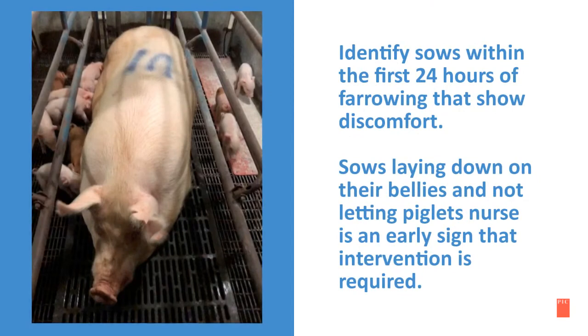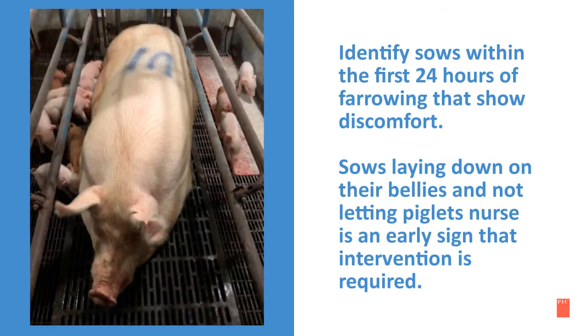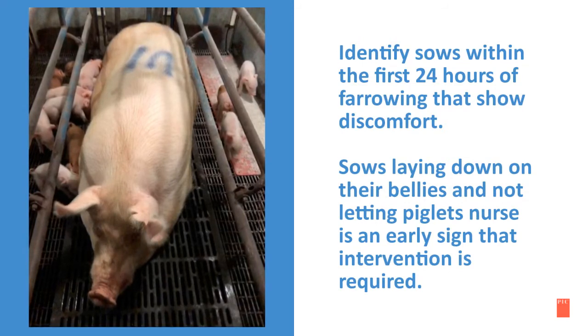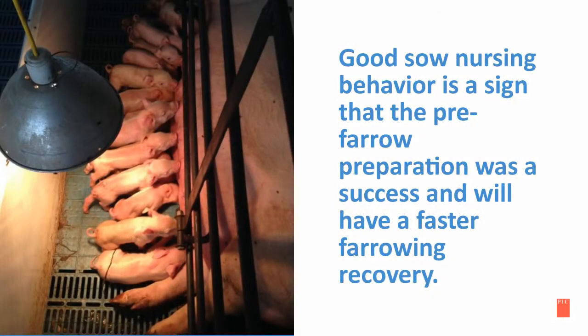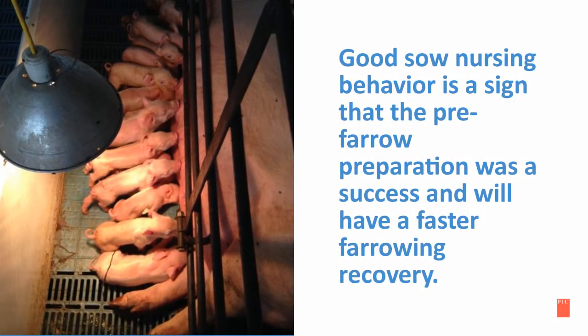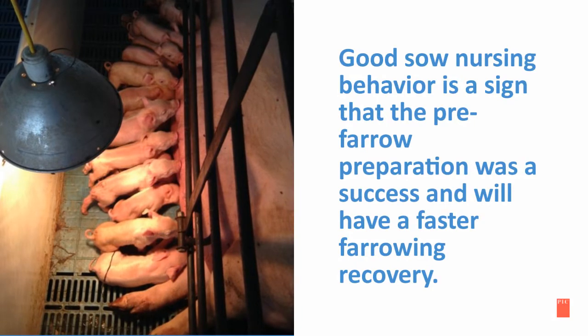It is important to identify sows within the first 24 hours of farrowing that show discomfort. Sows laying down on their bellies and not letting piglets nurse is an early sign that intervention is required. Good sow nursing behavior is a sign that the pre-farrow preparation was a success and the sow will have a faster farrowing recovery time.